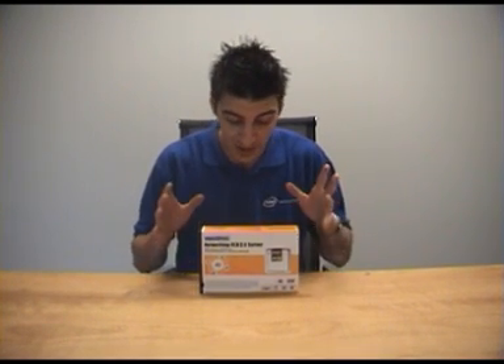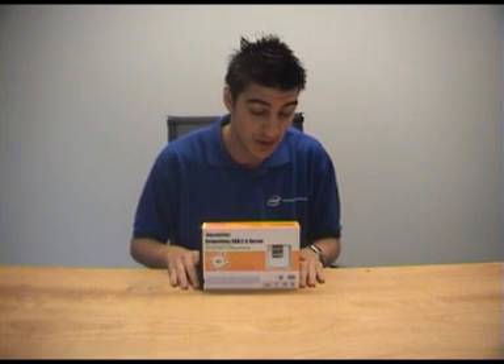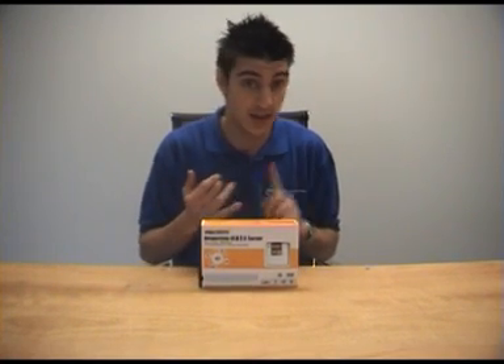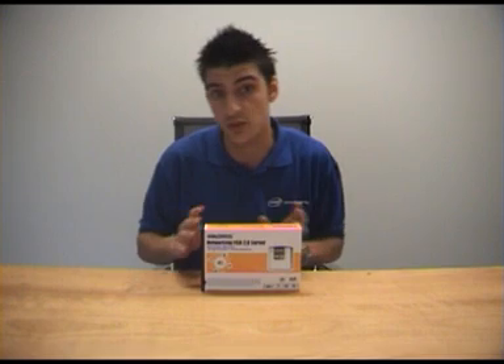Welcome to another City Software YouTube video. I'm Anthony and the product I'm demoing today is the WinStars networking USB server. Basically what this product does is it allows you to connect any USB device — whether it be a storage device, printer, or basically anything that connects via USB — directly to your network so anyone can access it.